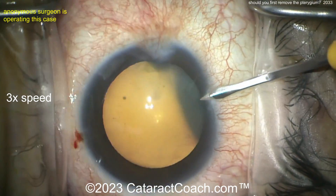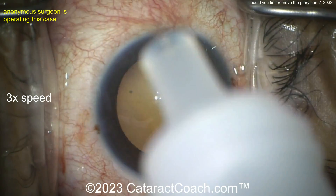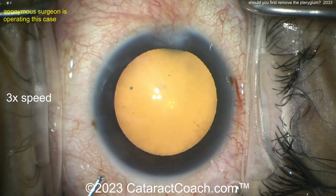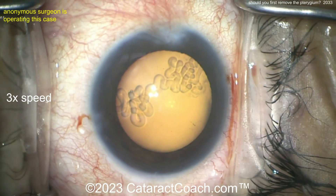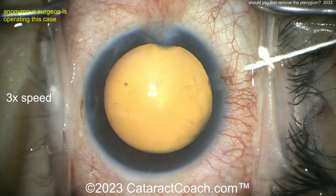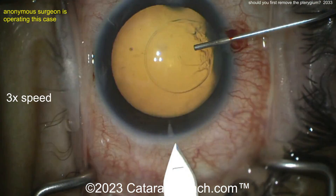The question is: do you do the pterygium surgery first, the cataract first and then the pterygium, or do both in the same sitting? Well, it depends on your goal. If your goal is simply to clear the patient's visual axis of the cataract, then you can just do the cataract surgery and not worry about it.